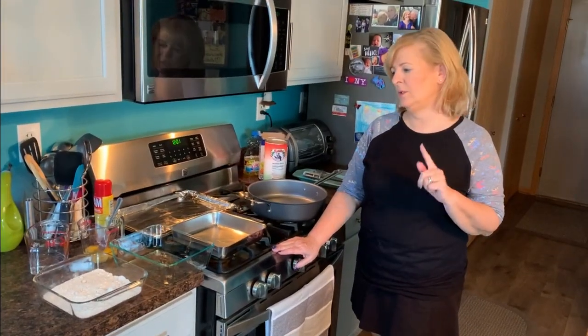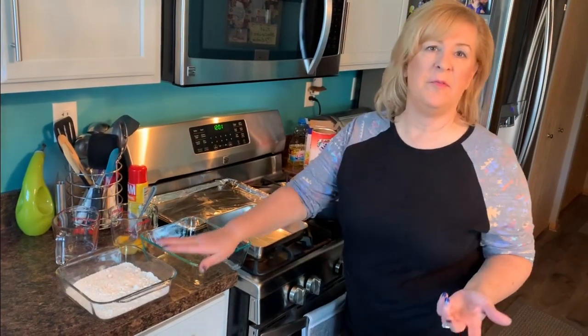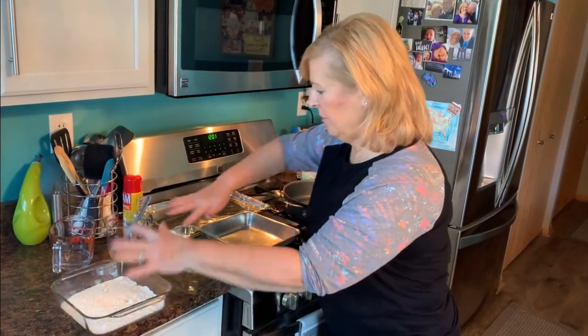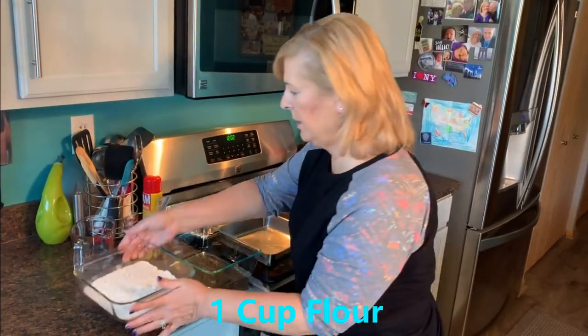The first thing we're going to do to get this chicken parmesan going is create an assembly line of sorts. This is how you can fry fish, fry chicken, fry pork chops — whatever you like. You have three containers here that are nice and big so you'll be able to fit your meat in there with no problem.